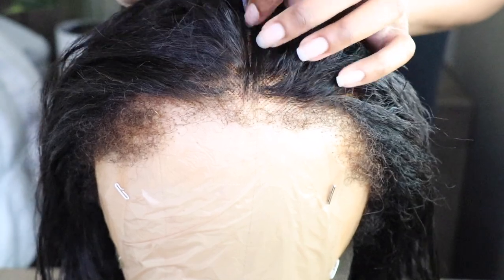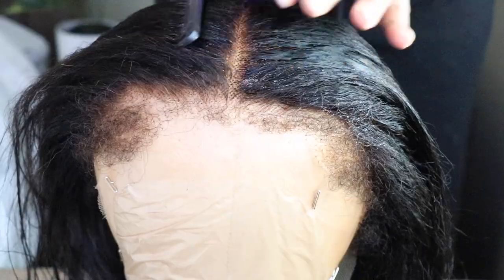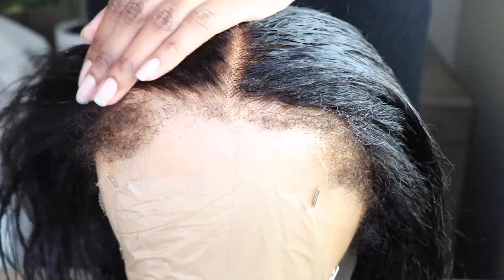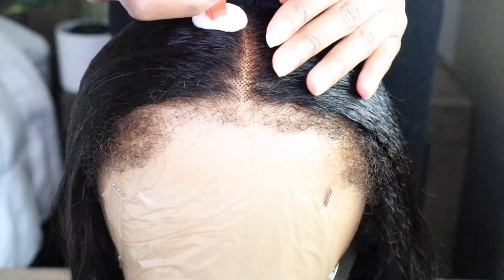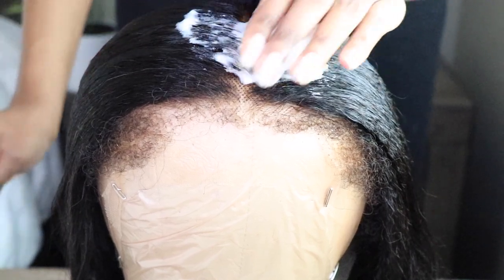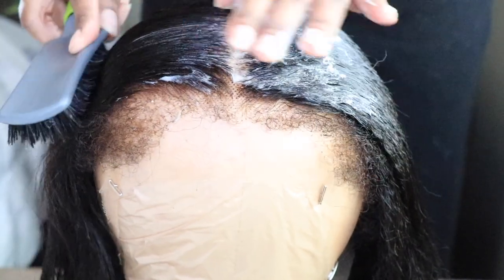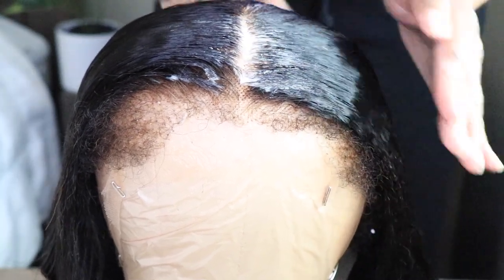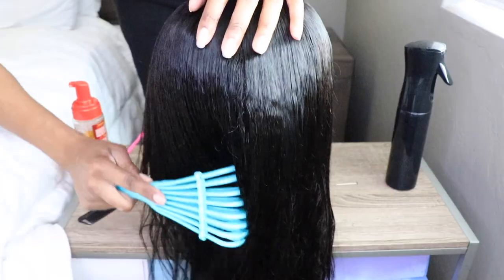Typically I would be tweezing the hairline, but I'm not going to do anything but just a little bit of pre-styling. I will be flat ironing this wig once it's dried. I decided to put this wig in a middle part and I really want it to lay flat and look super realistic, so I added a little bit of mousse and I'm brushing everything down. I'm not going to touch the edges just yet — I want those to remain in their kinky form and look super realistic.